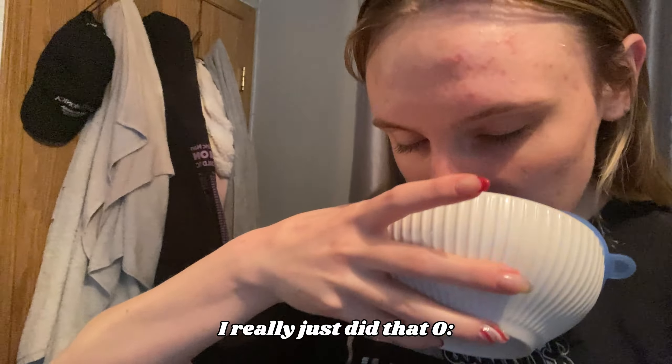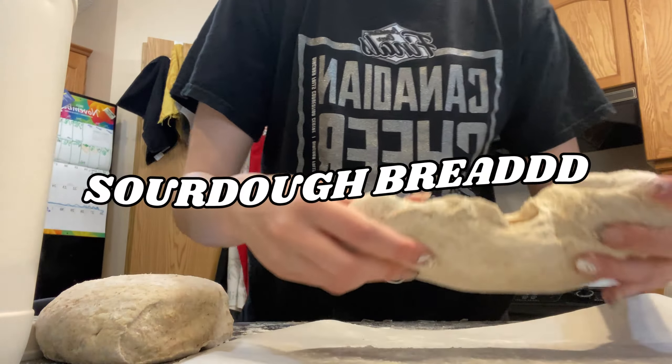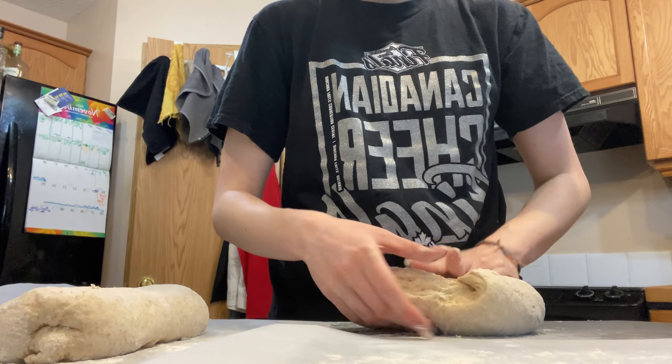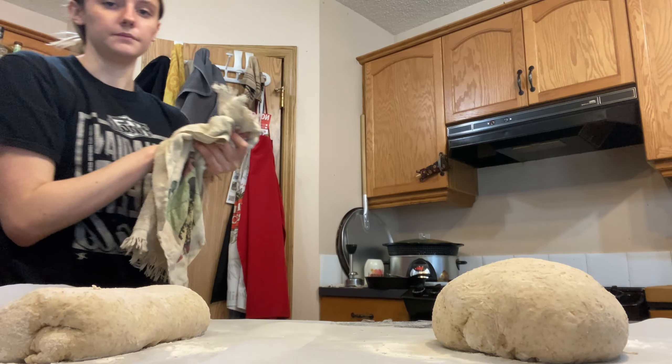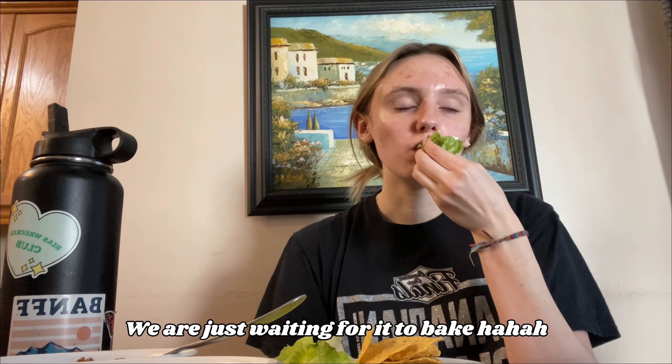We are about to head to the gym. This is a gym fit: shorts, cheer t-shirt, and my hair's just in a bun because my hair's really greasy. I have my breakfast. I might just leave my hair down because honestly the bun was just not a vibe. So we have our Greek yogurt. It is literally so good. Look at it. It is so freaking good.